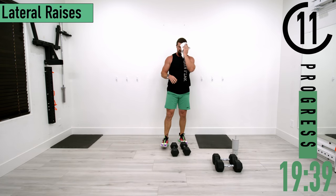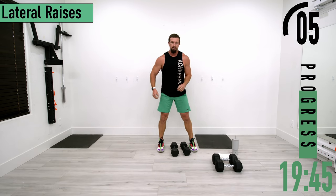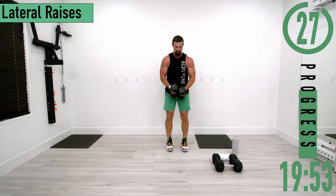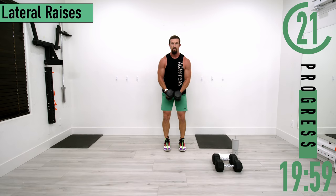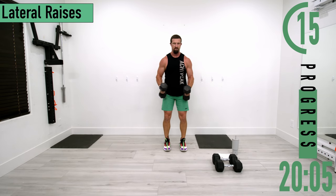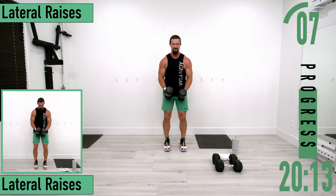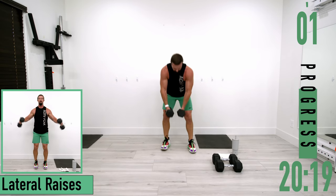Going into lateral raises — you do not need heavy weights; lighter is probably better. Slight bend in the elbows, coming out and back down. If it gets too heavy, you can always alternate left and right. Keep going — two more, last one.